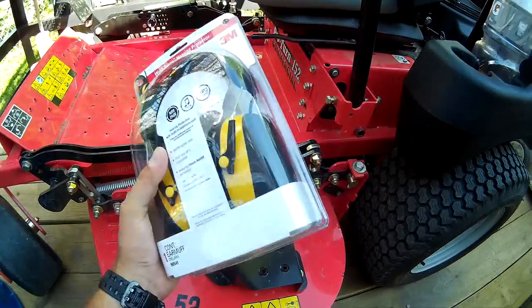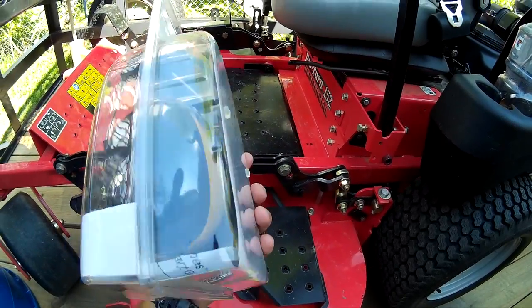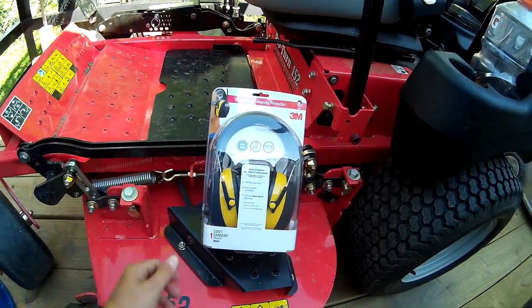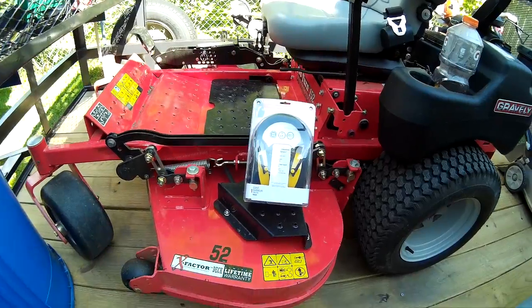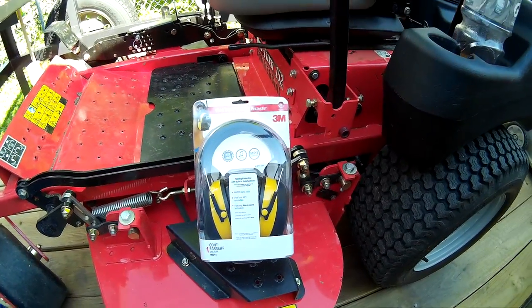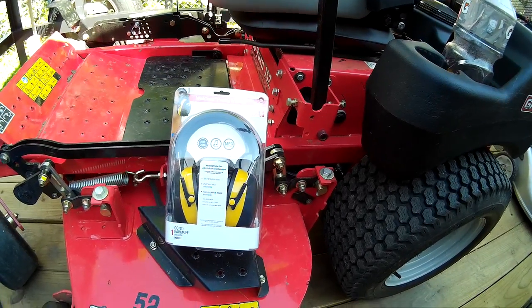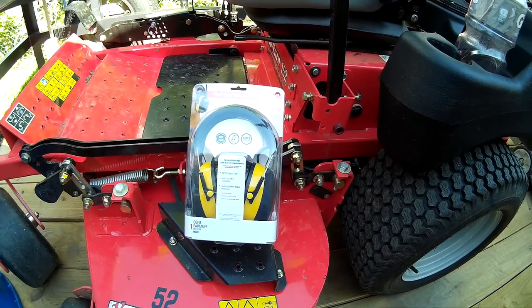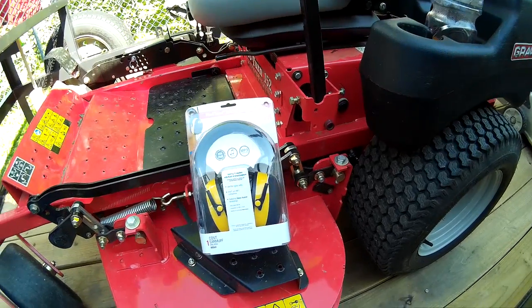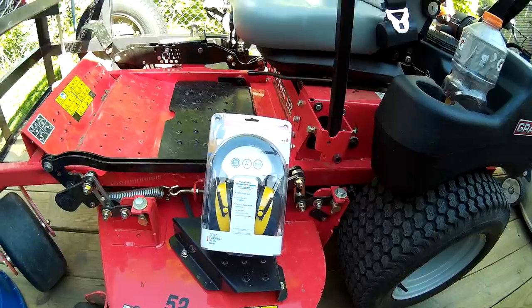For $38, that's what you're going to pay for a good set that has no radio, so why not — you get the best of both worlds. They take two double-A's, they're not rechargeable, but for $38 I recommend these. I've tried them on and they feel just like any other pair — very comfortable. I haven't tried the radio part yet, so once I do I'll give you a full review.